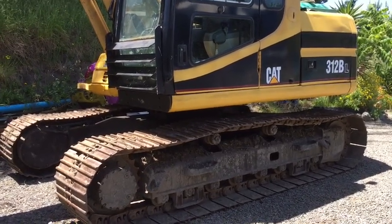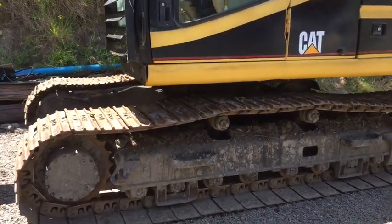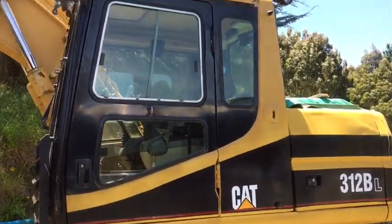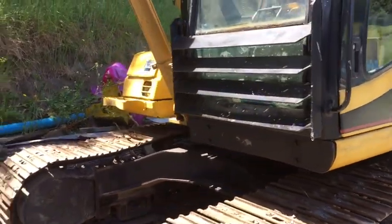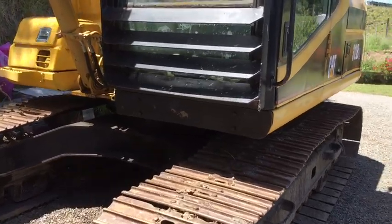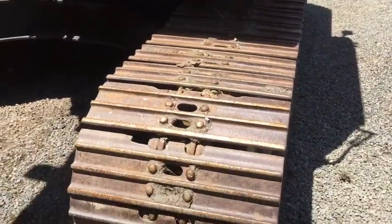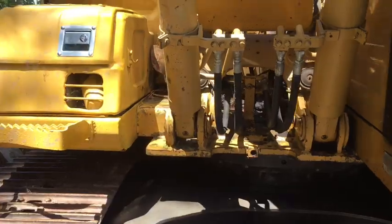This is the CAT 312BL, one of the best excavators for farmers and contractors. It's a 13-tonner with a long reach arm. As you can see, it has steel protection in the front but it doesn't have a ROPS, but it's a nice excavator with moderate hours on it.